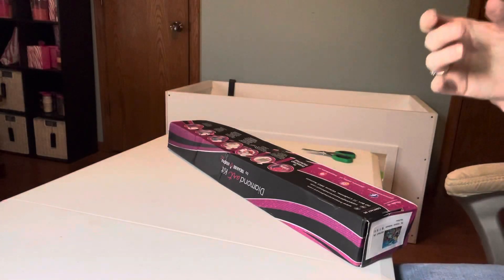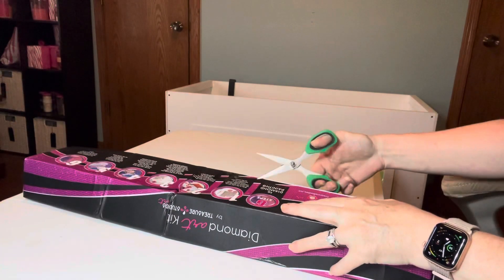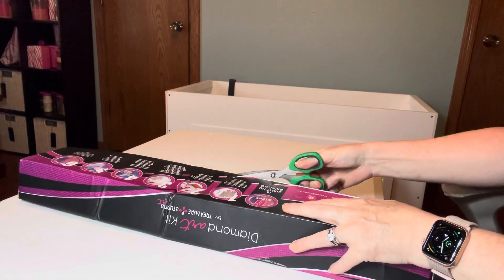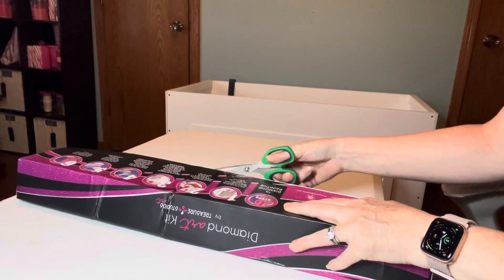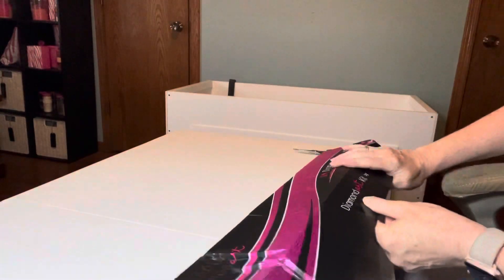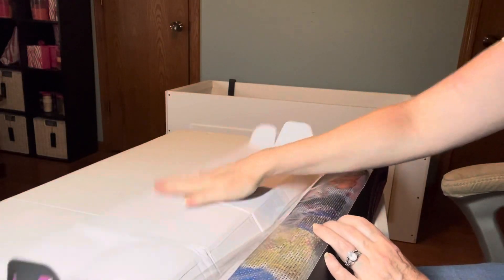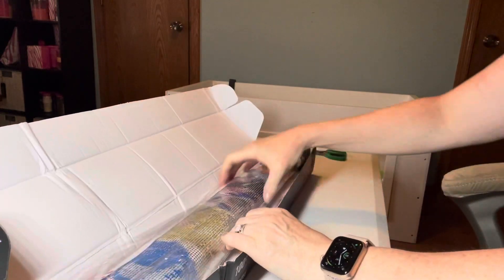We're going to get into this box and I'm going to show you what it looks like. I need to cut the tape, turn it the right way, and get into the box. The box saved it — I'm not too worried about the box.